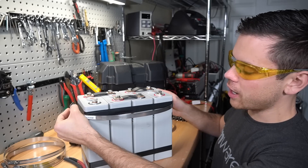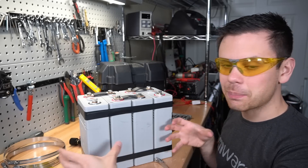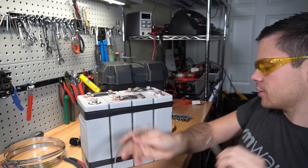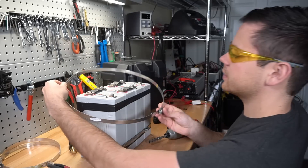Now we're going to add hose clamps around our cells, because as these cells are cycled they can expand and contract, so we want to push them together. Go to the store and buy some cheap hose clamps - these are about two dollars each - then add the second hose clamp.